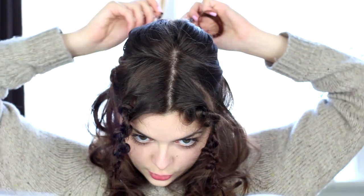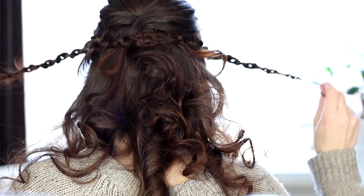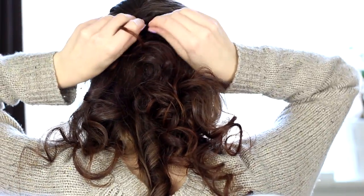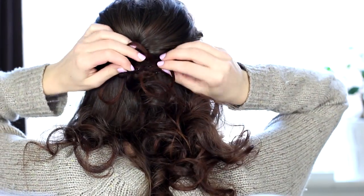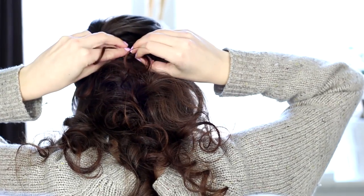And then I'm going to pull back the first two braids and pin them together in the back. And I'm going to do the same thing with the other two. The idea is to hide these bobby pins, so I'm just crossing these braids over and kind of tucking the ends underneath each other.